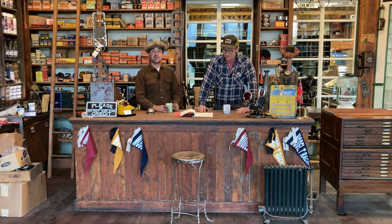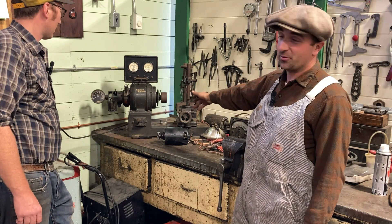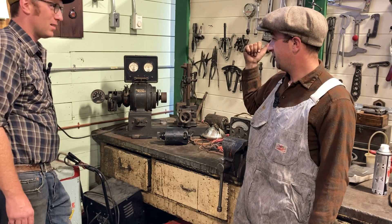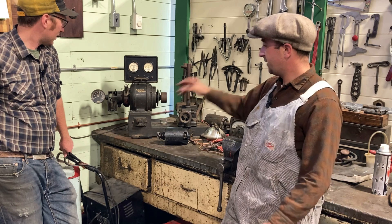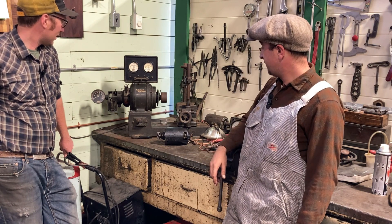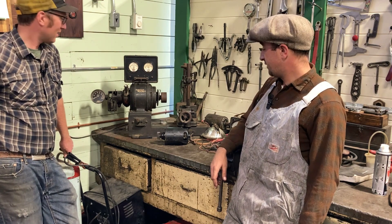There's a little bit of interesting literature on the machine, so let's go use it. As we said, this is super rare — we got this at a farm auction about 30 miles from here. It's such a neat machine. We rewired it, but remarkably well preserved for being 95 years old, and it does the job today.